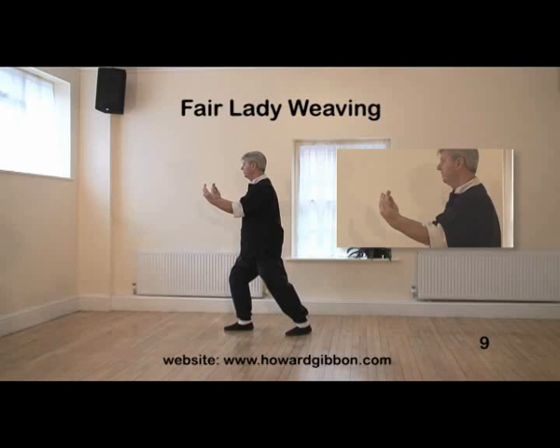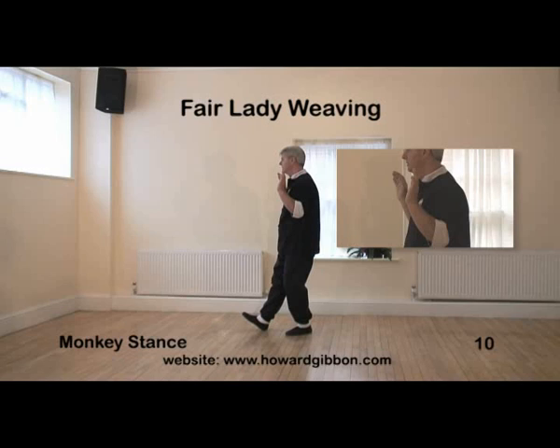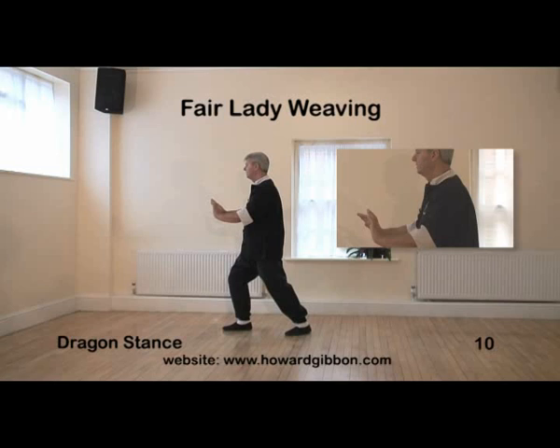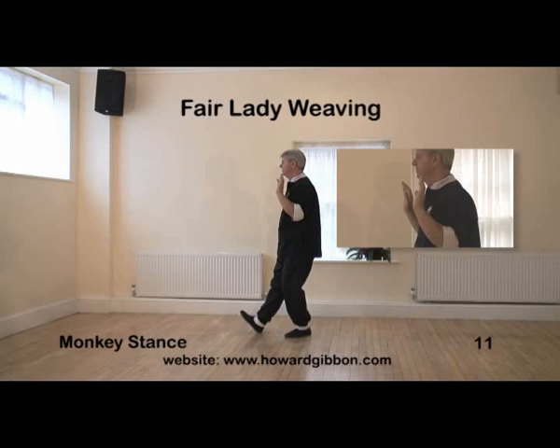Gentle curve down and up as you transfer the weight onto the left leg, straighten the right, slide the foot flat and then lift the toes. Turn the palms forward, step — heel down then the toes — as you push the palms forward in a gentle curve down and up. Transfer your weight onto the left leg and bend it again. Gentle curve with the hands up and down, slide the right foot, lift the toes.